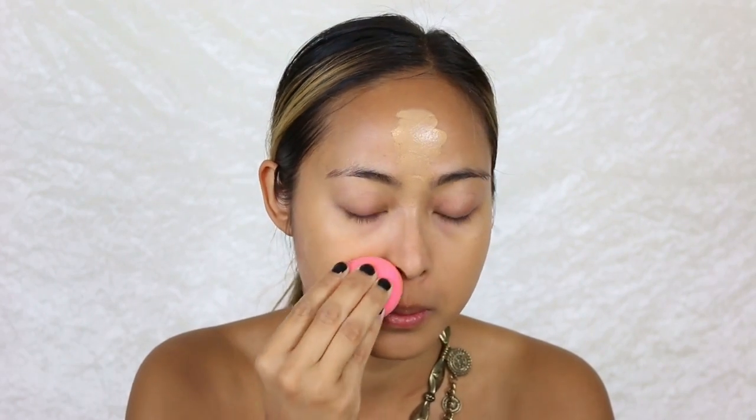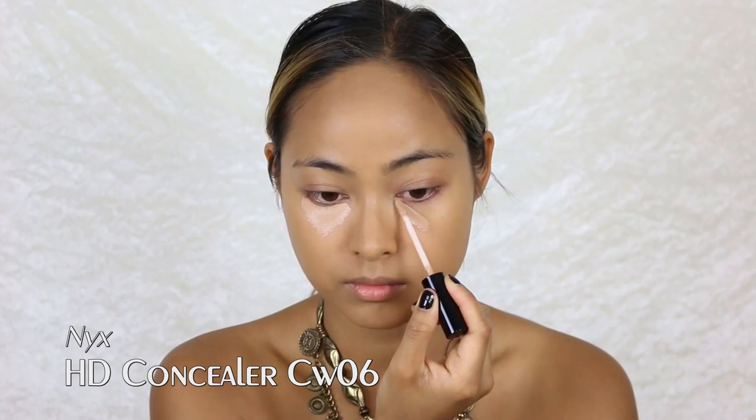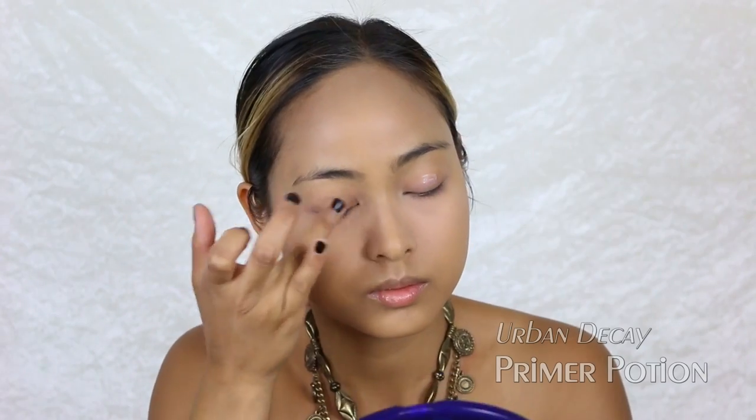My first step is applying foundation all over my face and blending it in with my Beauty Blender. I use the NYX HD concealer to cover and brighten up my under-eye areas, and again I'm gonna blend it out with the Beauty Blender. Then I'm taking my Laura Mercier powder to set just the concealer I applied.